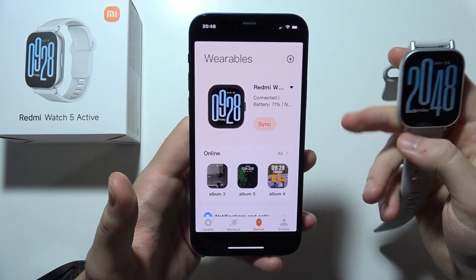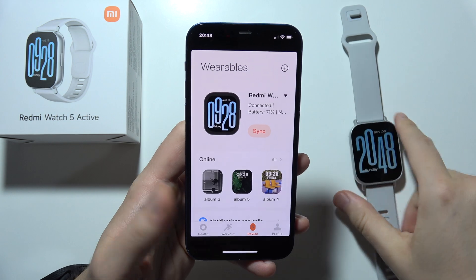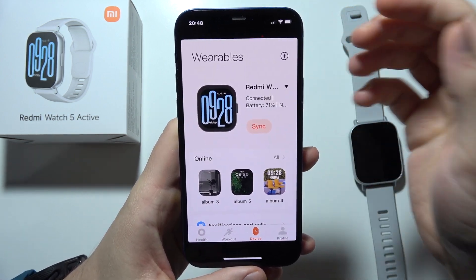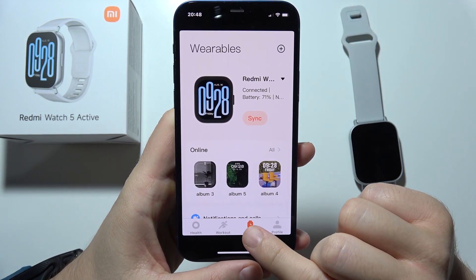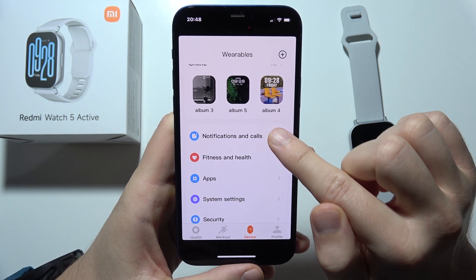Hello, if you want to turn on notifications from your iPhone on Redmi Watch 5 Active, then first of all you will have to open the Mi Fitness application, click on device, and go to notifications and calls.